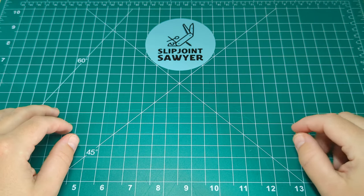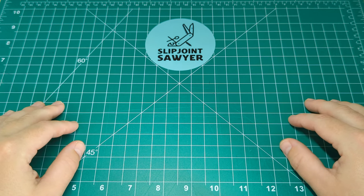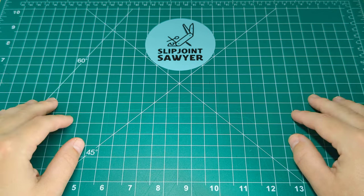Hello everyone, welcome to Slipjoint Sawyer. Today we're going to be taking a look at an older Victorinox model and this is one I did pick up off the secondary market. I got it for an absolute bargain so I really do appreciate that, Paddy — thank you for selling it to me.